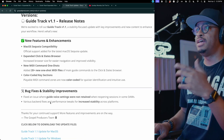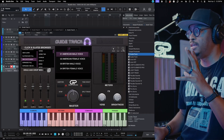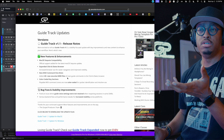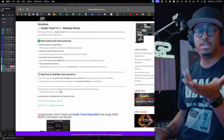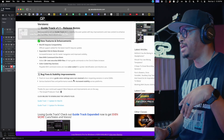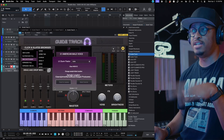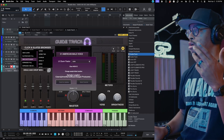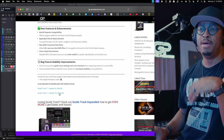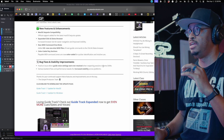You can get to the update page simply by going inside Guide Track itself and clicking 'Check for Updates' — it will pop up and take you right to the page. Or you can log into your account on the website. The quickest way is inside the plugin menu: click Check for Updates, scroll to the bottom of the page, click your platform — Mac or Windows — and you're done.